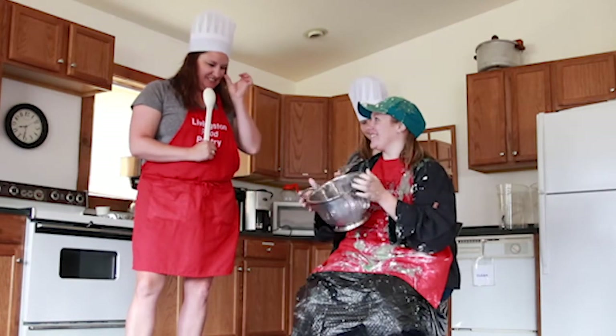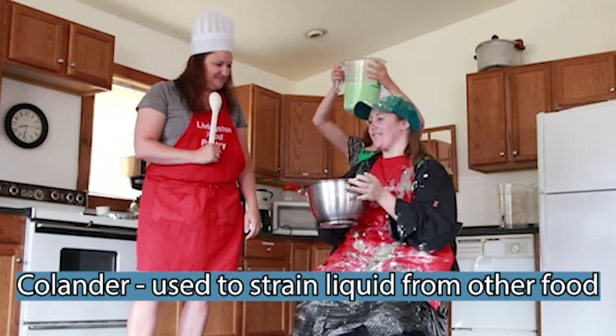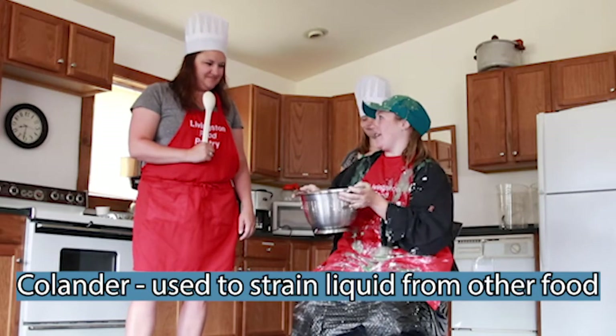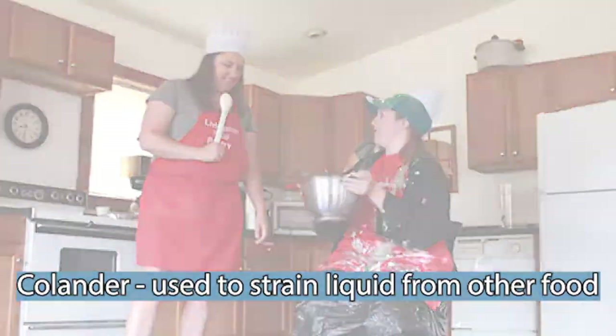It's a colander. What does it do? It helps separate liquid from things. So if you're making spaghetti, you can put the pasta in here when it's all cooked and get the water out. You got it!